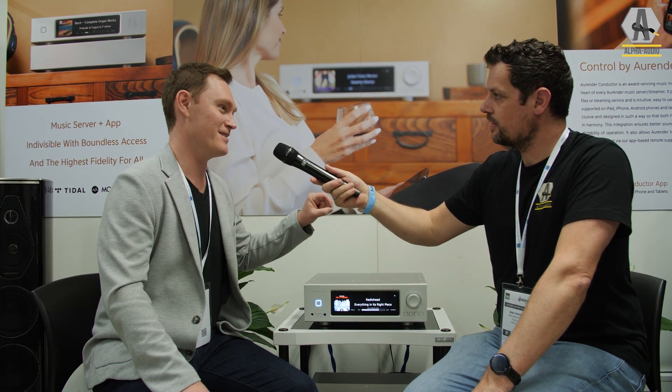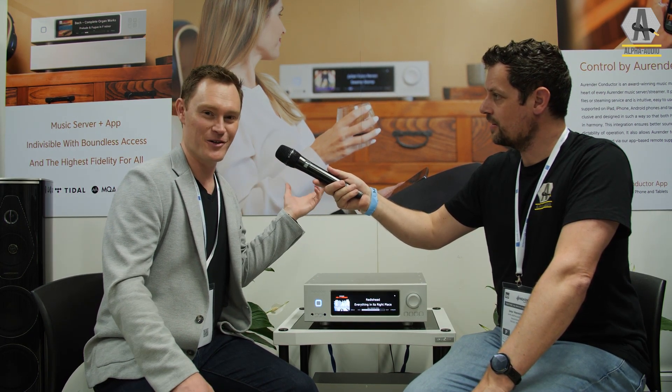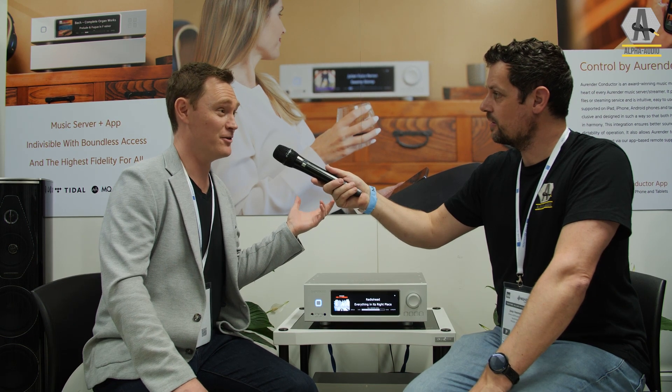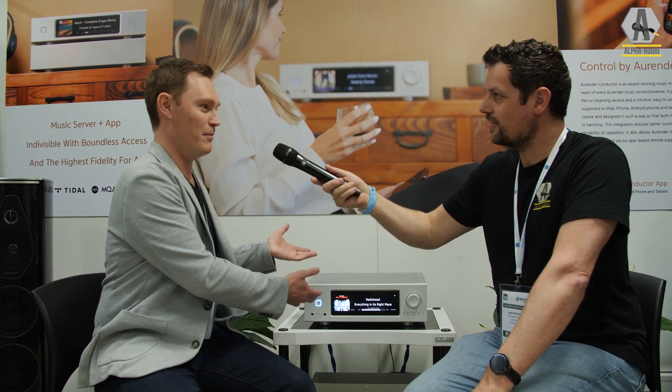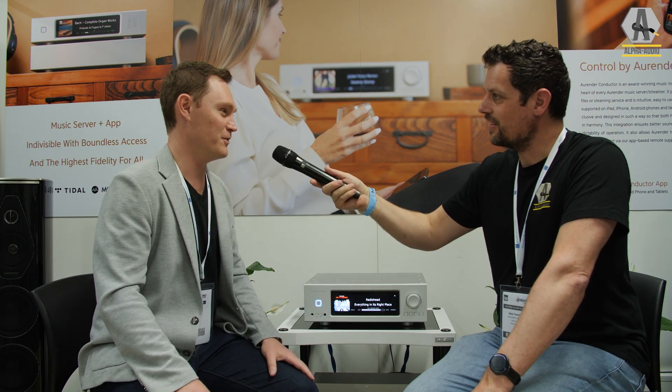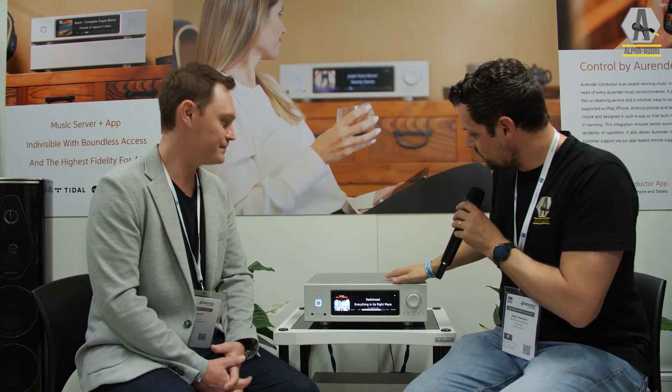Another favorite feature is that it also has an analog input — a true analog line-level pass-through with no A-to-D conversion. So even though Aurender is known as the digital company, this is a solution for vinyl lovers too. You can plug your phono stage into it and have a complete hub for your entire musical life — fully analog as well.